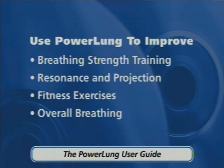And overall breathing. Keep in mind that this is a new training program for you. Train hard, practice regularly, and enjoy the benefits of PowerLung.